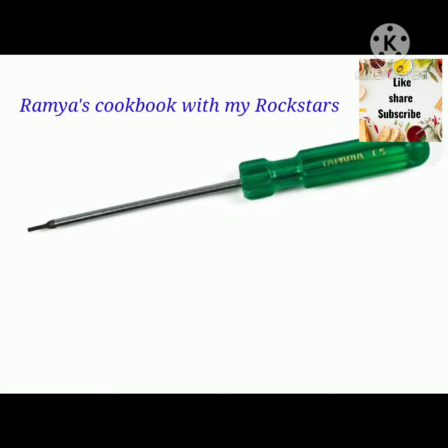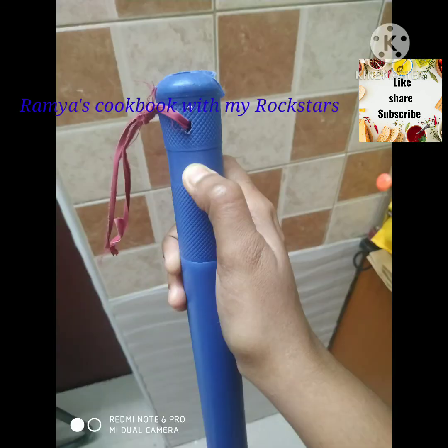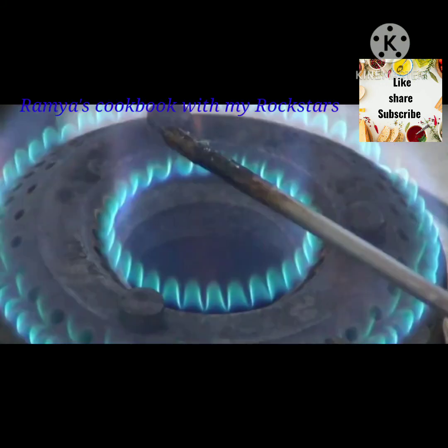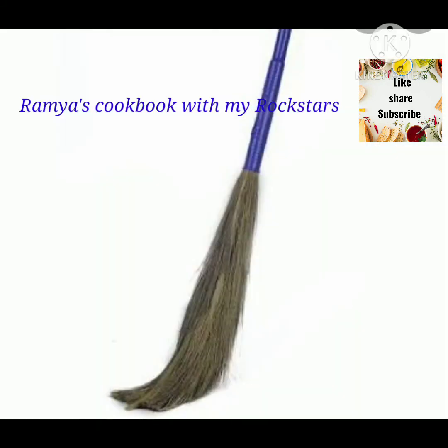Use the tools and the screwdriver. Place the whole hole in the plastic bag. This is the brand broomstick. Now we have a branded broomstick.